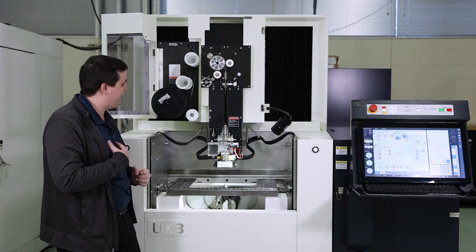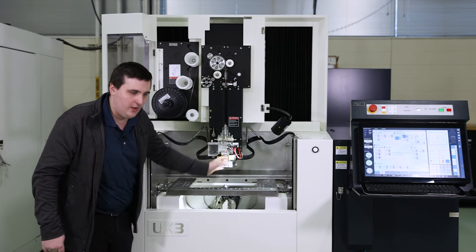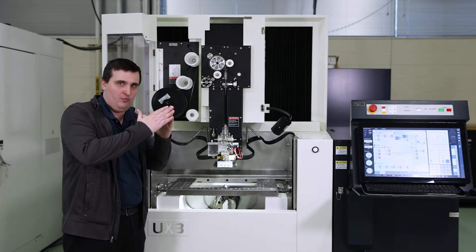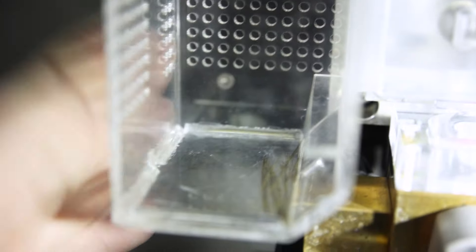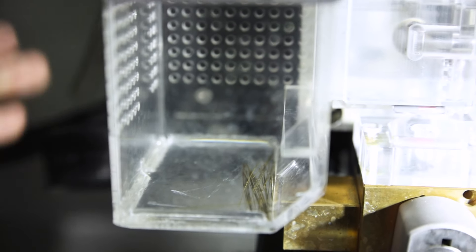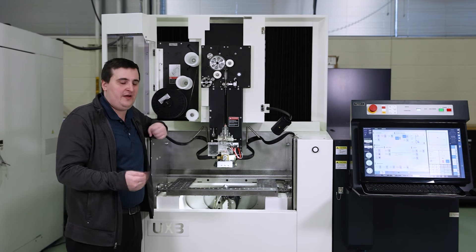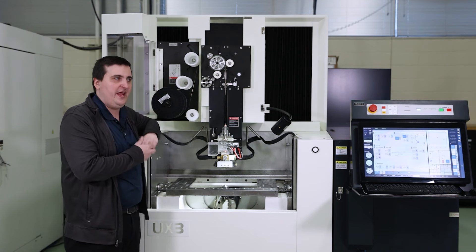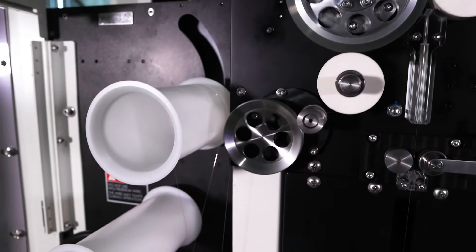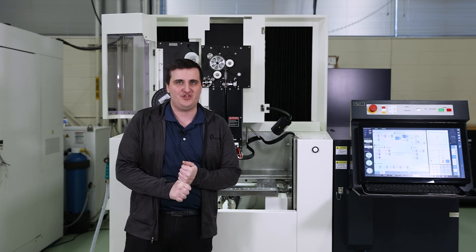Another nice feature is our wire tip regen. At any point if you're ever getting a bad tip when you go to cut the wire, the machine will re-cut the tip and kick the wire tip into this little box right here. So next time you go to thread you'll have a nice sharp point and your threading reliability will go way up. That was an overview of our wire drive system on our UX series machine.